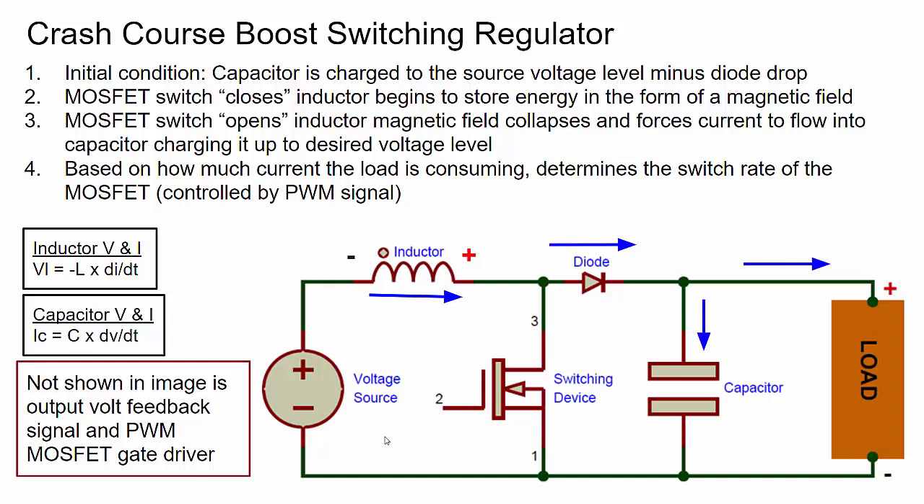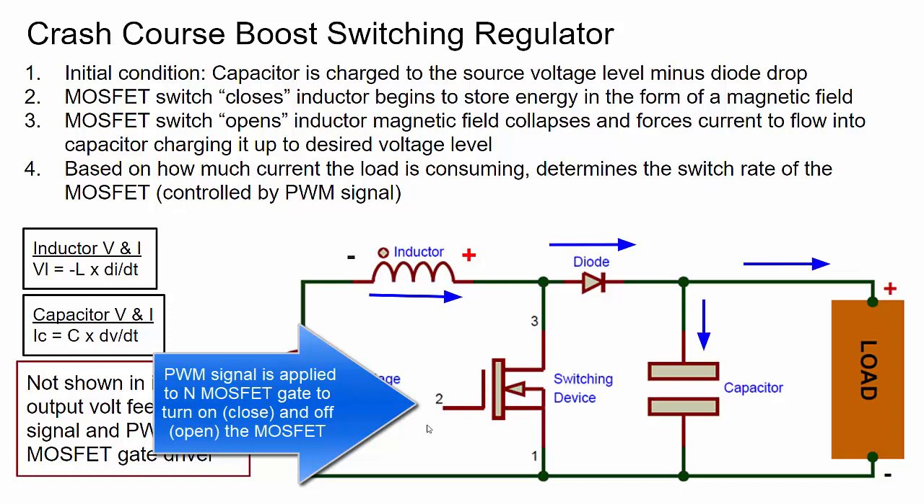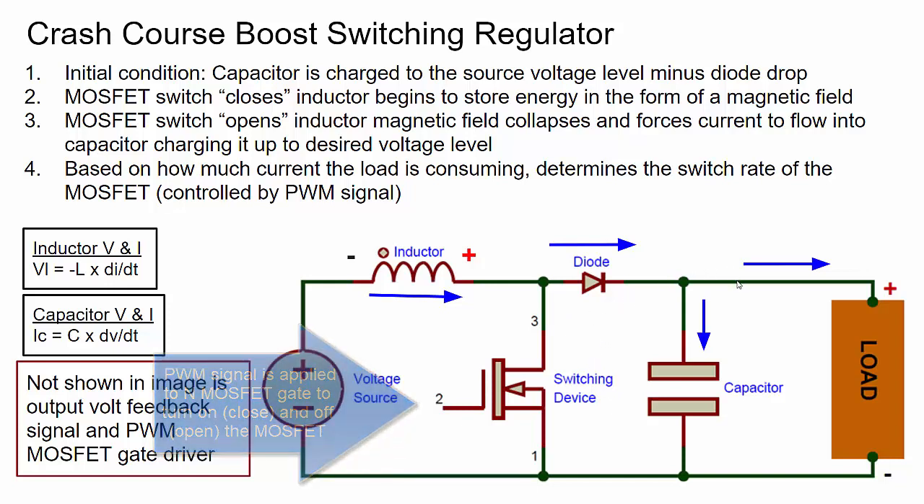Once the capacitor reaches the voltage we want, the switching device closes again and the cycle repeats very quickly. For a constant load, you'd just need a steady square wave with an open/close ratio matching the load's current consumption. But since the load changes, we use a pulse width modulated signal that dynamically adjusts the open and close timing to pump the right amount of current and maintain that five volt output.